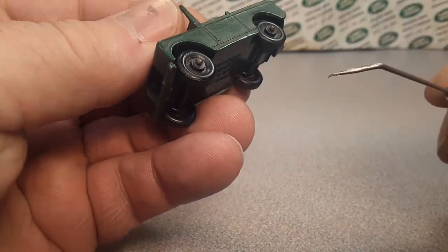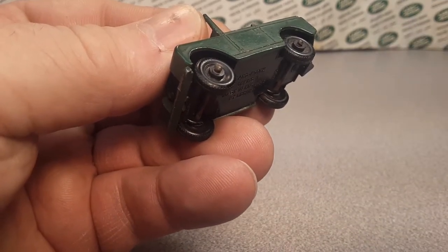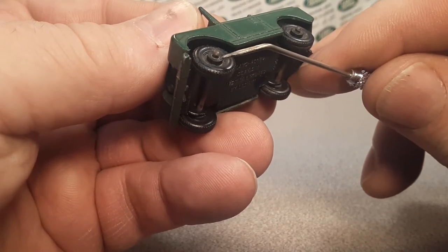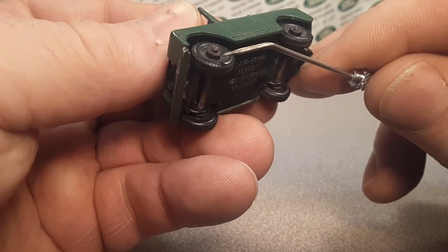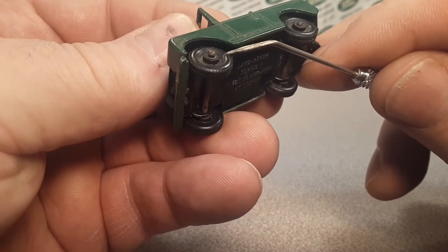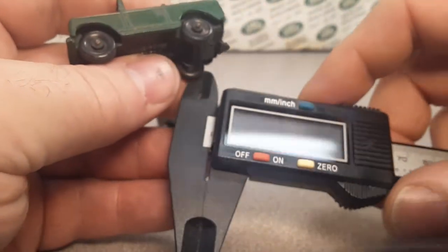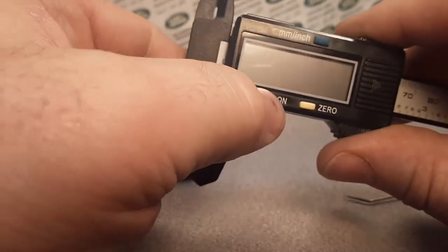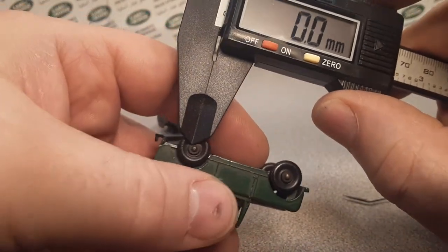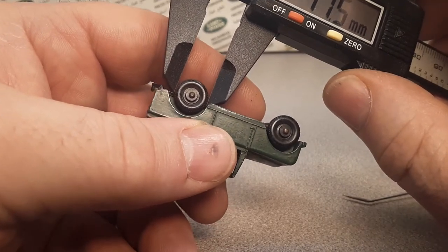What I want you to be mindful of here is this center hub — right in here, this piece right here — that goes with the axle that runs through it. It's different on these other ones. The other thing is they're not the same size.